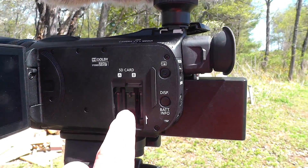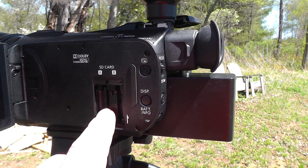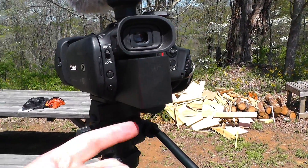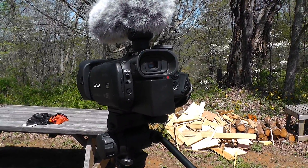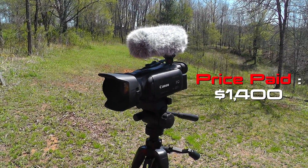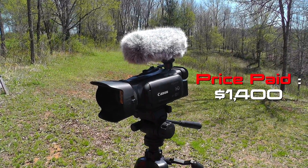It can support two memory cards at one time. I have a 128GB memory card — I actually have two of those that I carry with me at all times. And of course, batteries — lots and lots of batteries, and they are expensive. This camera was easily over $1,000 when I purchased it. I want to say maybe $1,200, $1,300 for it, something along those lines.